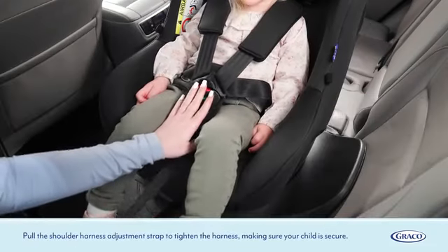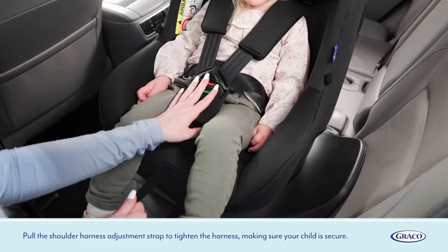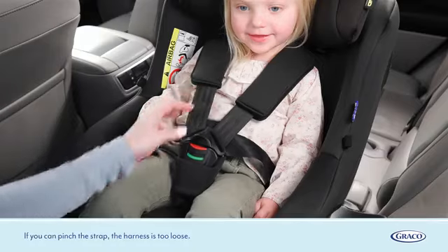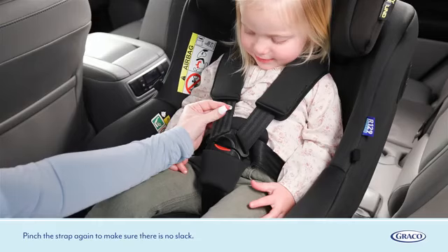Pull the shoulder harness adjustment strap to tighten the harness, making sure your child is secure. If you can pinch the strap, the harness is too loose. Pull on the harness adjuster to remove any slack, then pinch the strap again to make sure there is no slack.